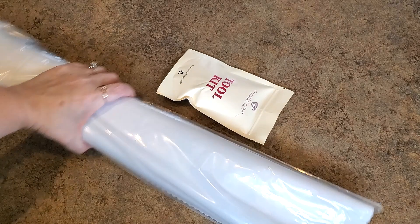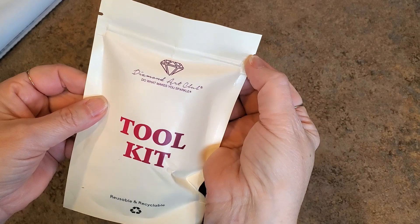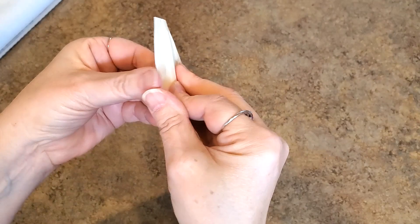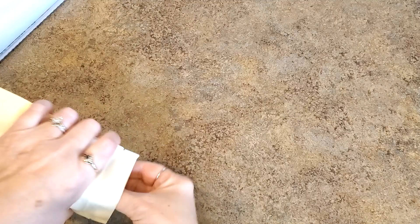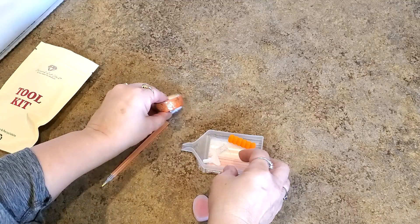The toolkit comes in a bag like this — it's kind of a yellowy manila color with these little tabs right here, but you do not have to tear it to open it. All you have to do is pull at the top and it opens right up like that. Oh, I got orange stuff — it matches my painting! It really does!